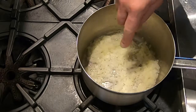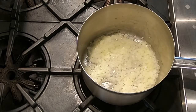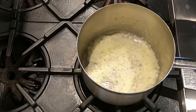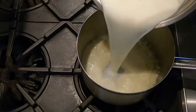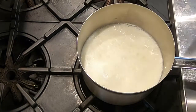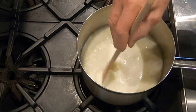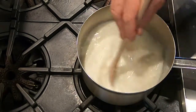It's been about three or four minutes. The onions are nice and soft and translucent. You want to stop sweating before they start to brown. Now we're going to add the milk — six cups of milk. Stir it up and we want to bring that to a boil.